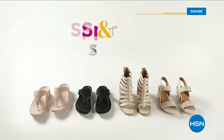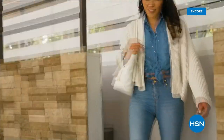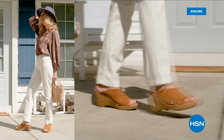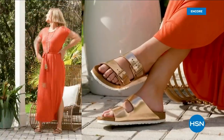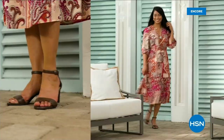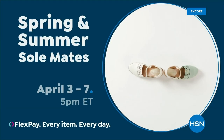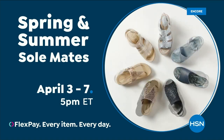Step out for spring — perfect your pedicure and slip into something new with Spring and Summer Soulmates. A full week of new favorites including retro-inspired shoe shop sneakers, casual and comfortable Born Nora platform sandals, eye-catching metallic Birkenstocks, summery Charles David stretch sandals, easy-to-wear Feel-a slip-ons, striking yet simple Naturalizer heels, and many more. Spring and Summer Soulmates starts Monday, April 3rd, only on HSN and HSN.com.